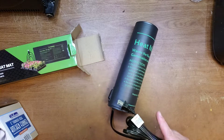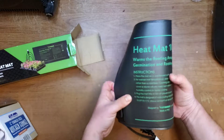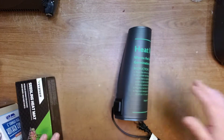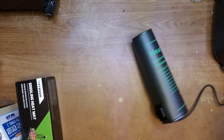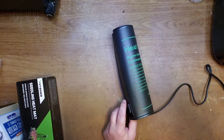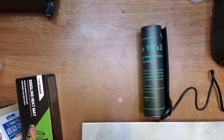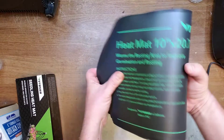I will also buy a ceramic tile, one foot by two foot size, to cover it. Let me plug it in and wait. Here is the ceramic tile that I'm going to use over this heat mat. It's warm now.